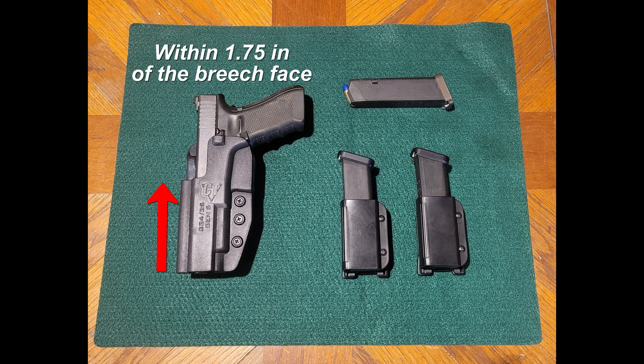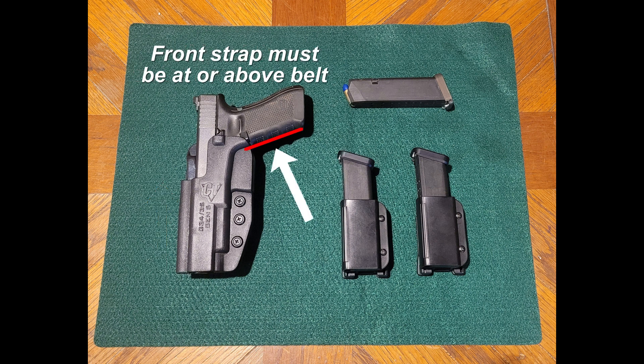And lastly, if it's an outside the waistband holster, the entire front strap up to the trigger guard must be at or above the top of the belt. Make sure to take a look at the rulebook for other details.